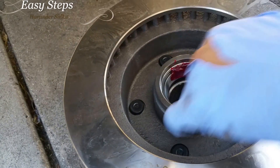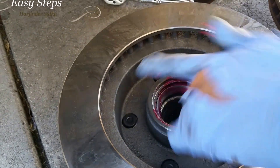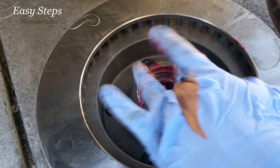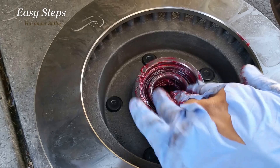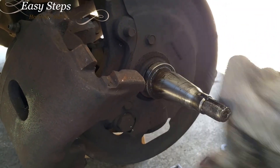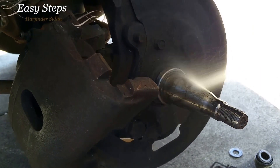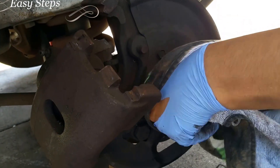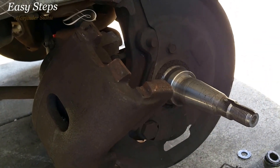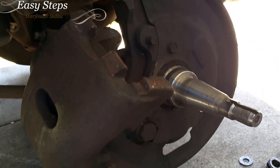You're going to clean off all the old grease. I have the multi-purpose grease and I'm going to grease this up. Also going to grease up the inside of the new rotor, then drop it in just like that. Make sure you loop it all up and wipe off all the old grease. Apply new multi-purpose grease here as well.